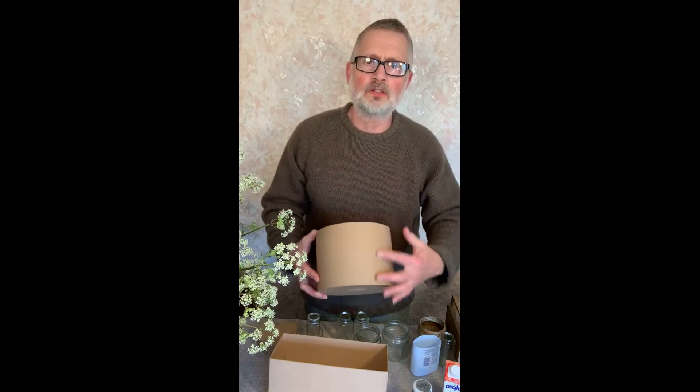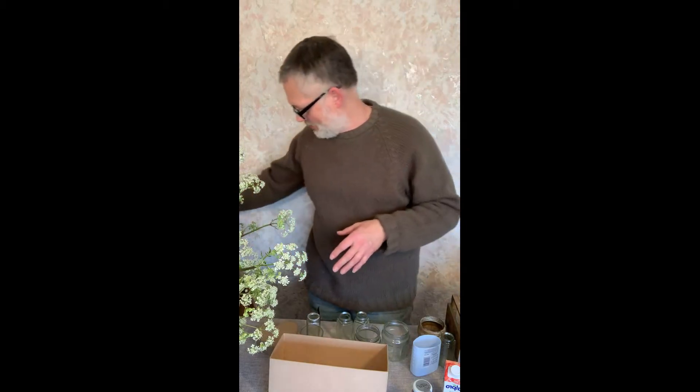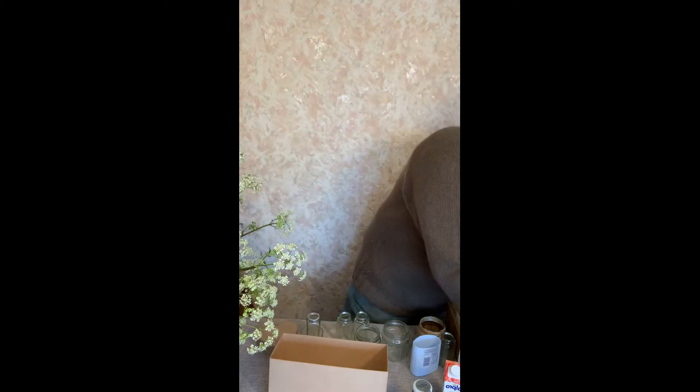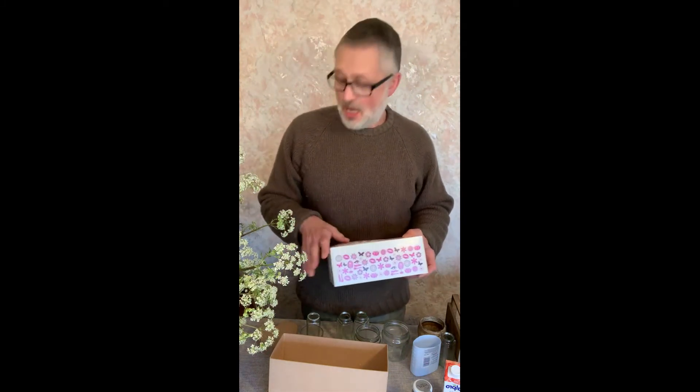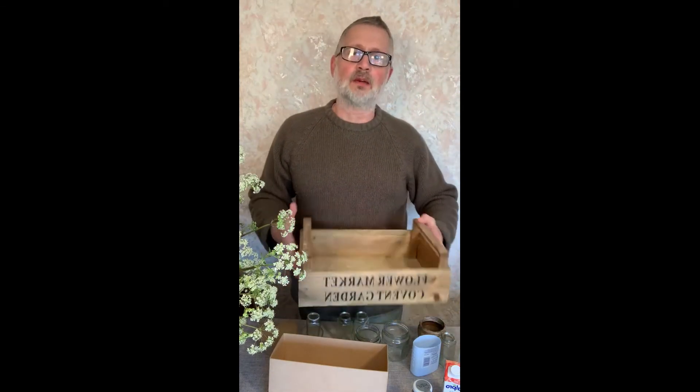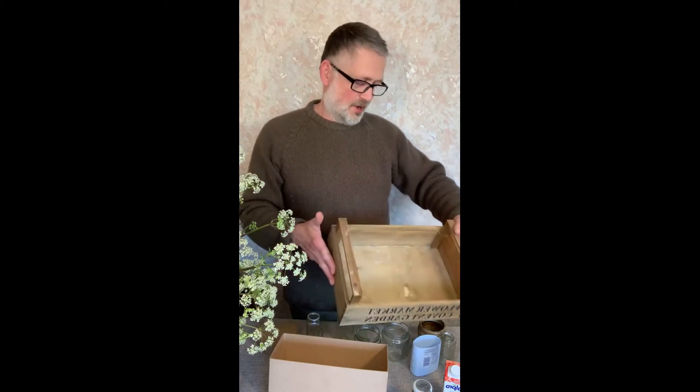I've got a hat box here — that would work equally well with its nice square sides. Or you could use a shoe box; I've got one here, though the colour isn't ideal. There's also a tissue box — sometimes they come in quite attractive designs. And I've got this little wooden tray which might be quite nice, though the bigger you go the more plant material you'll need to use.